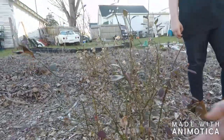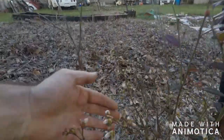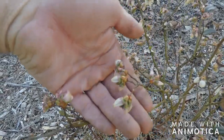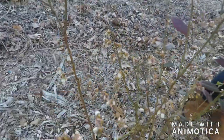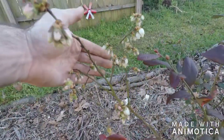Y'all can't see it but our little blueberry bush has some flowers on it. Yeah, we're gonna have some blueberries this year! Both of them. Check them out — more than three blueberries!